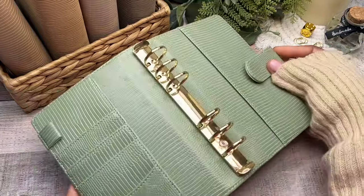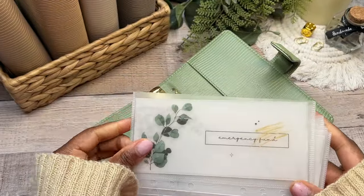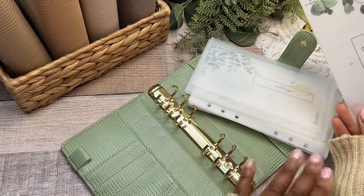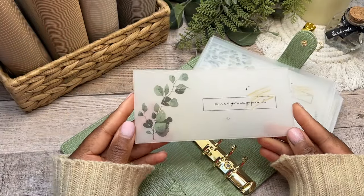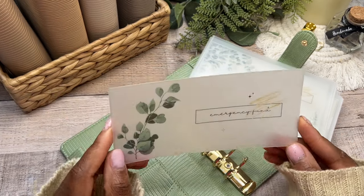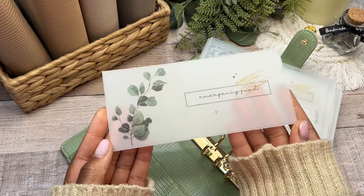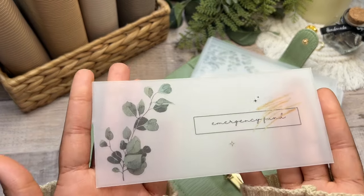It's a very simple and straightforward binder with a good lock — it's not magnetic, which I absolutely love. I've created some new inserts specifically for my sinking funds. Originally I had plain inserts with just the name in the center, but now that I'm using the green binder and we're in spring, I wanted something still minimal but with a splash of color. I printed these on vellum paper, laminated them in matte laminating sheets, and then cut them out.